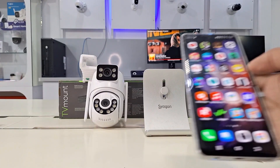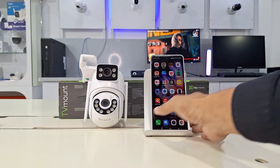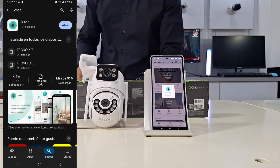In this video, we'll show you how to quickly and easily set up your Wi-Fi security cameras using the ICSEE app. We'll be working with a dual-lens model, but it applies to all types of cameras using this best-selling app on AliExpress.